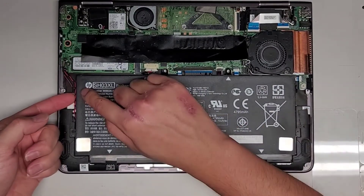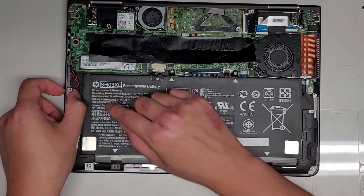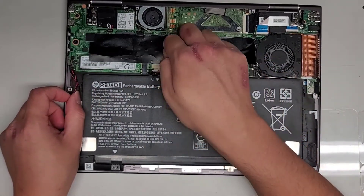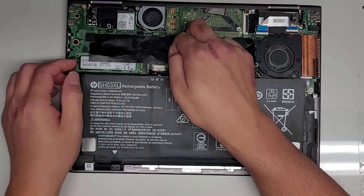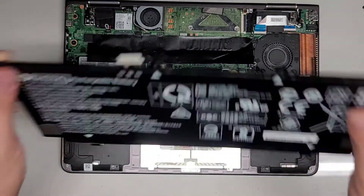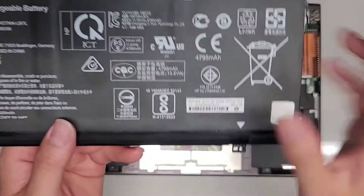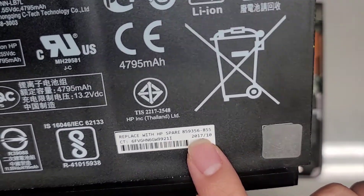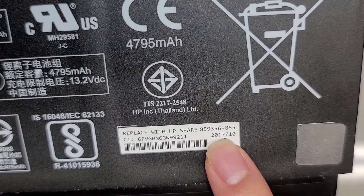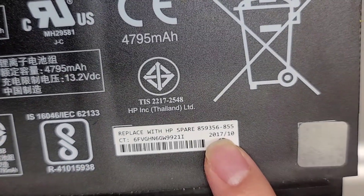We're going to have to get this cable out of this plastic loop here, and then we can go ahead and lift the battery up. We're going to make sure to pull the battery connector out. So if you need the battery model number, it's SH03XL. There's also the HP spare part number here: 859356-855.